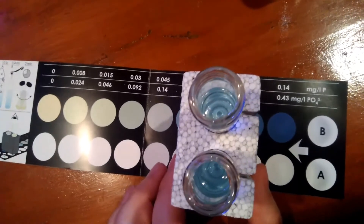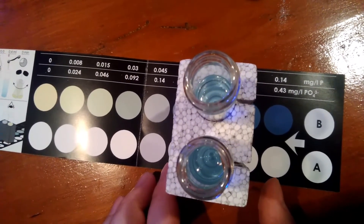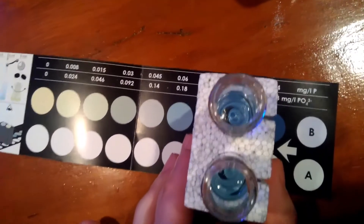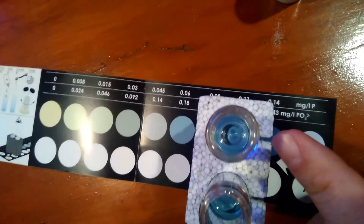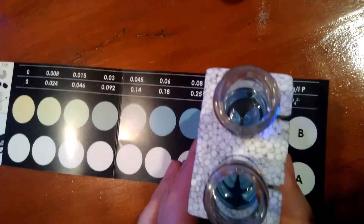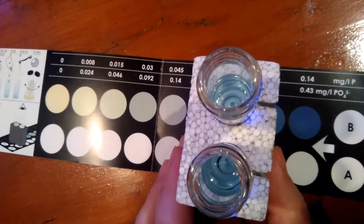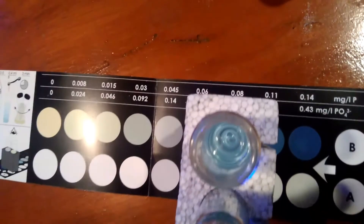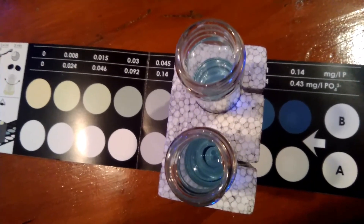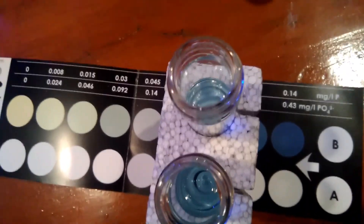I'm going to show you exactly how easy this is — see how the water right here changes color as I figure out which one mine matches up to. That's all you've got to do. You wait three minutes and you get your color results. Mine is looking at 0.08, so that's what my phosphates are. It's pretty much not going to change too much within the first few minutes, but that's pretty much the results. Pretty easy — it's 40bNasty out.